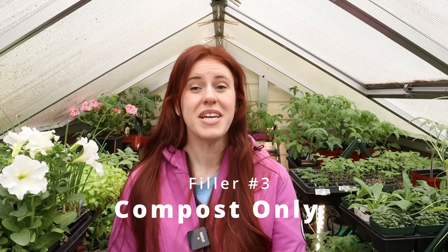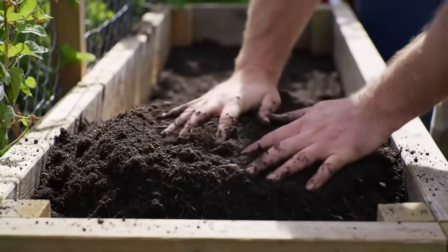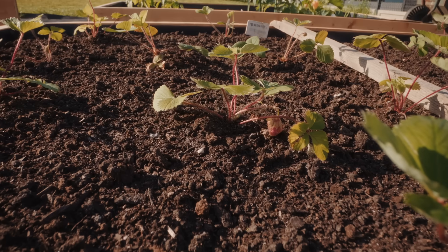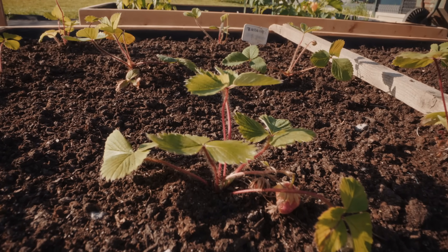Kitchen scraps are best served in the compost — decomposed — and then considered to be added to the raised bed setup. That's a great segue into the next thing you don't want to add to your raised bed: straight compost, manure, or vermicast. It looks great and beautiful to have a potting soil, compost, manure, or vermicast soil solely made of those components. It is rich, fluffy, and light to begin with — but it goes downhill very quickly.